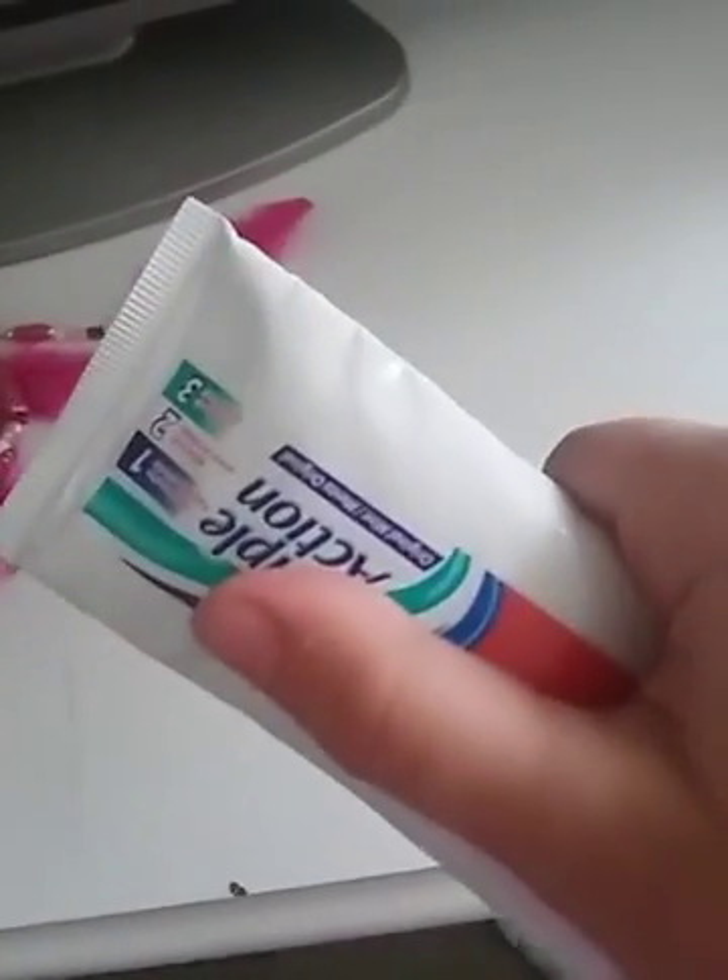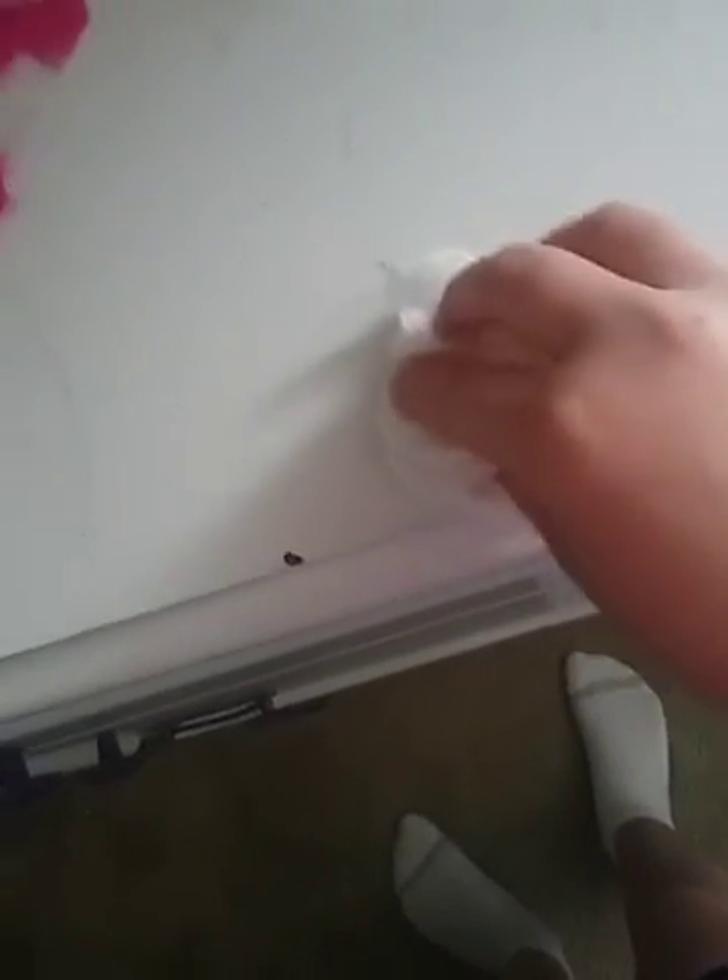First hack: do you have a stain somewhere and you have some toothpaste lying around? Well, I've got the answer for you. Put the toothpaste on there like so, then take a scrubber and just kind of scrub it — work it out a little bit. Wait a few seconds and go back at it again.